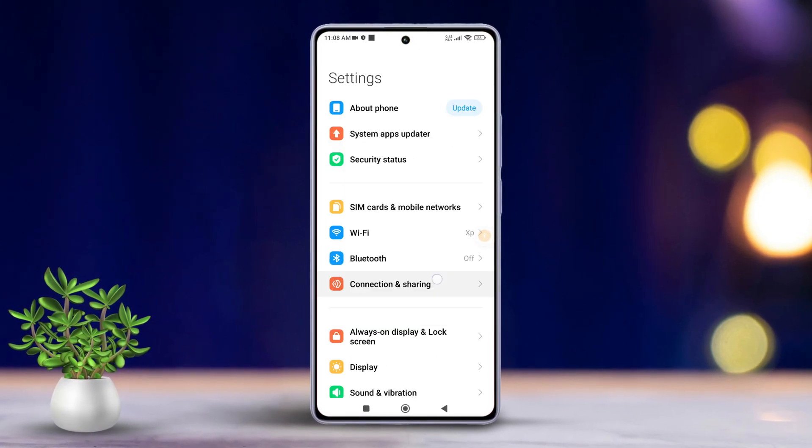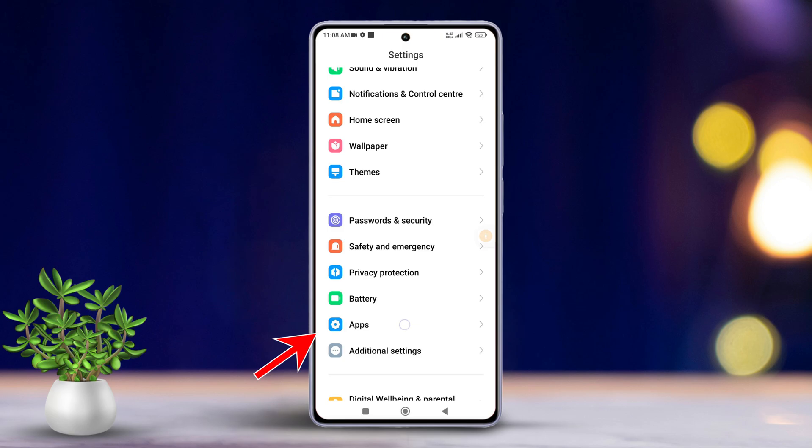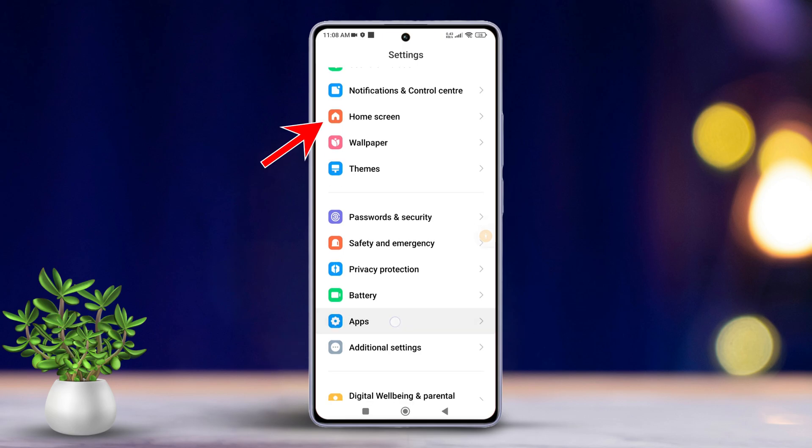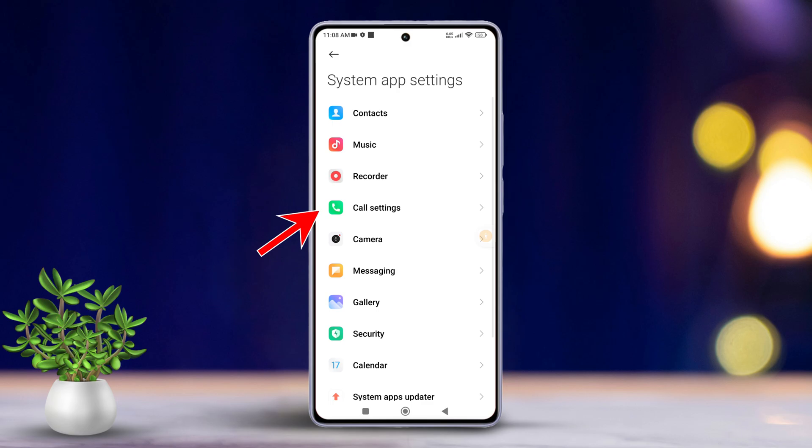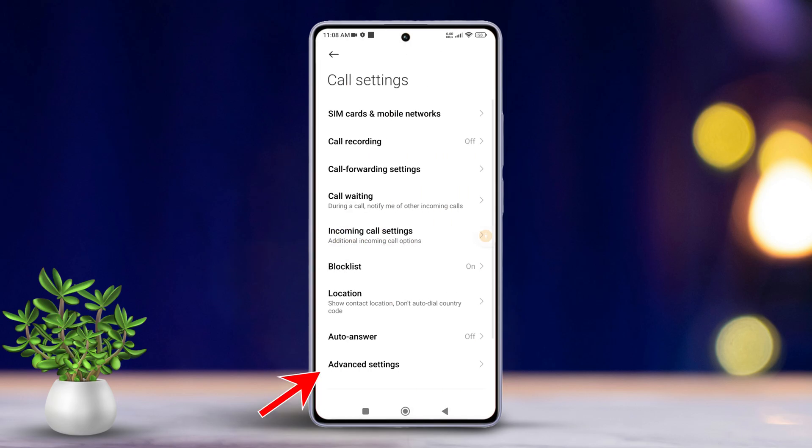Then scroll down a bit until you find Apps and give it a tap. Next, tap on System App Settings. After that, look for Call Settings and tap on it, then tap on Advanced Settings.